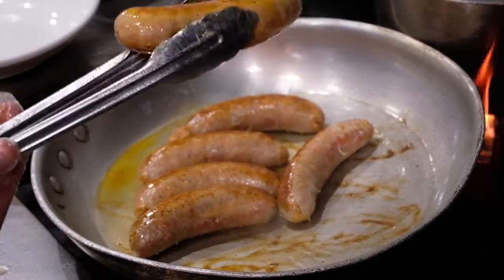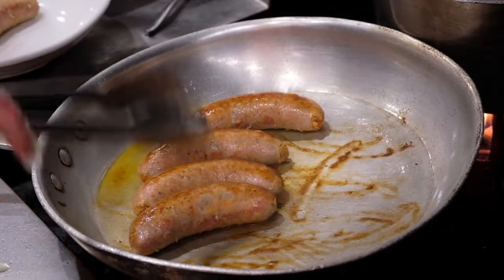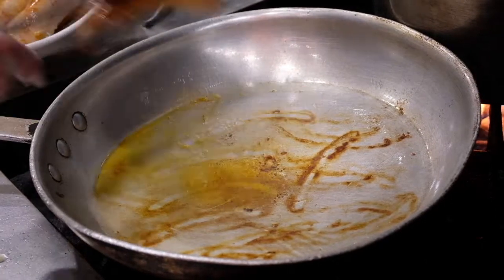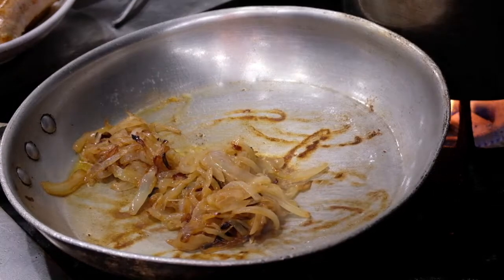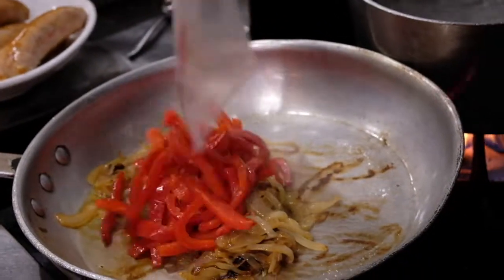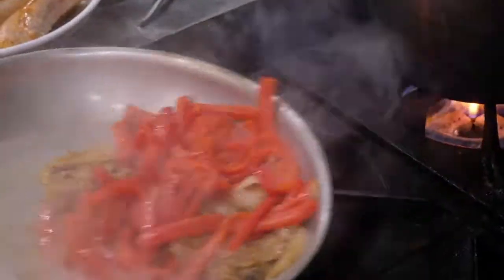Now we have both sides nice and caramelized. We're going to pull them out, reserve them to the side, and we're going to start our pan sauce. With our pan sauce, we're going to start with our caramelized onions, then add our roasted bell pepper and a nice shake.